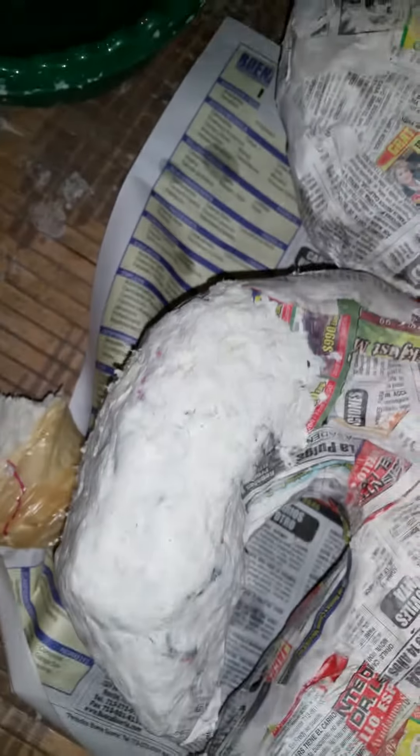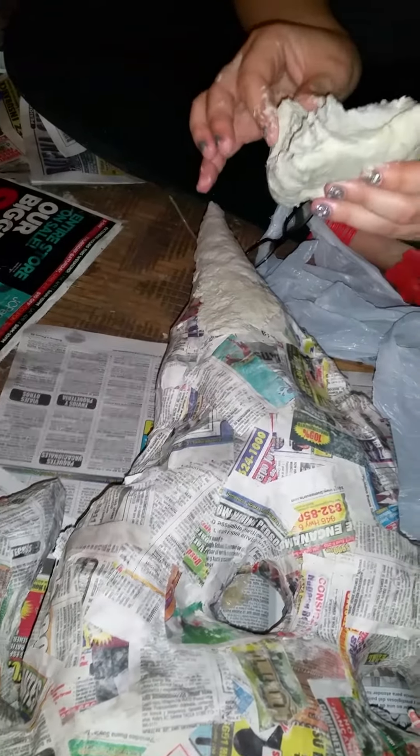Here we are adding the clay — the paper mache clay we made. I'll show them the clay. We added toilet paper, lime seed oil, flour, water, and glue.